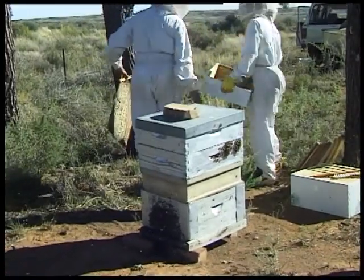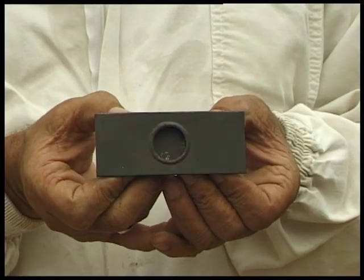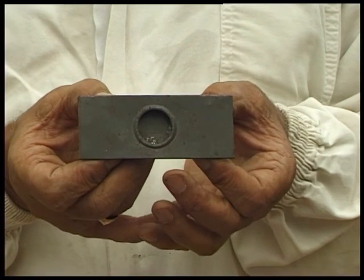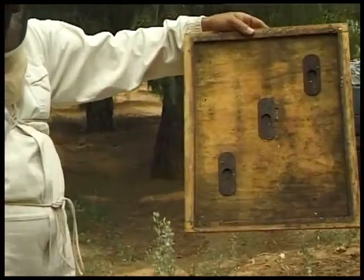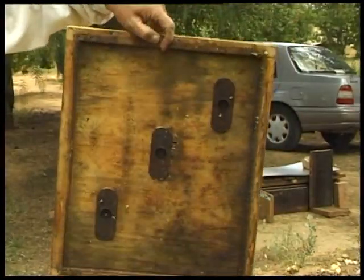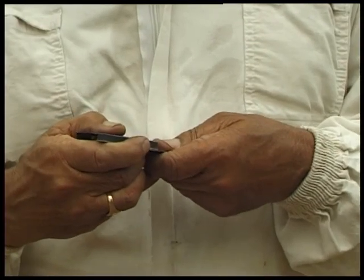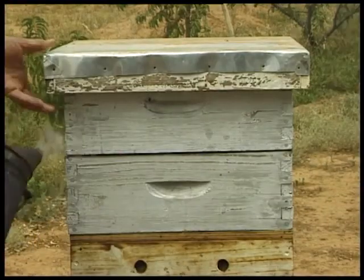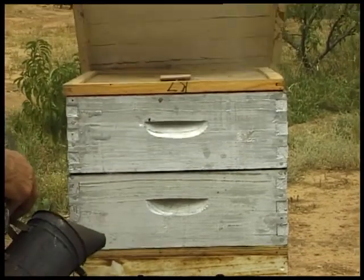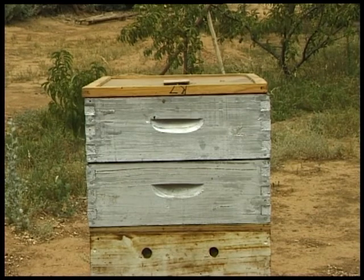Here is another method of cropping honey from a Langstroth hive. This little apparatus here is called a porter bee escape, and it is used when we crop honey using the clearing board. The clearing board can use one, two, three, or half a dozen of these. It is basically a one-way valve or trap for bees — the bees can come in one way but cannot return back into the super.